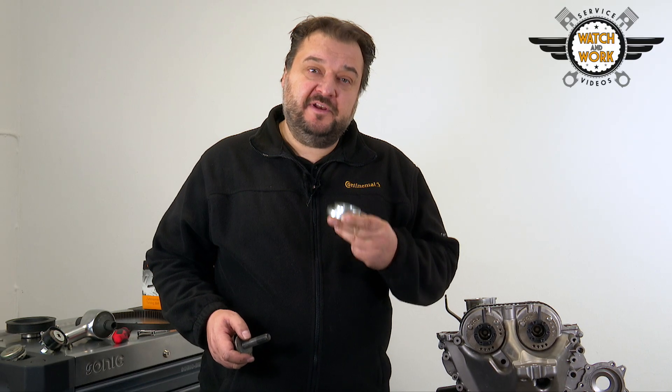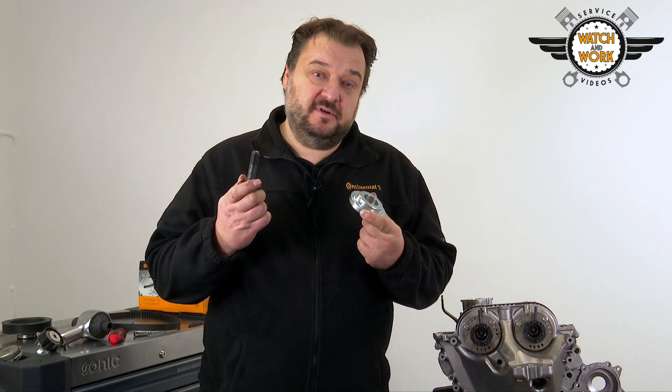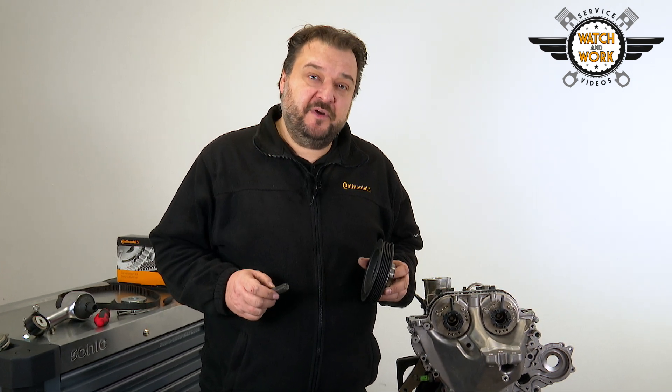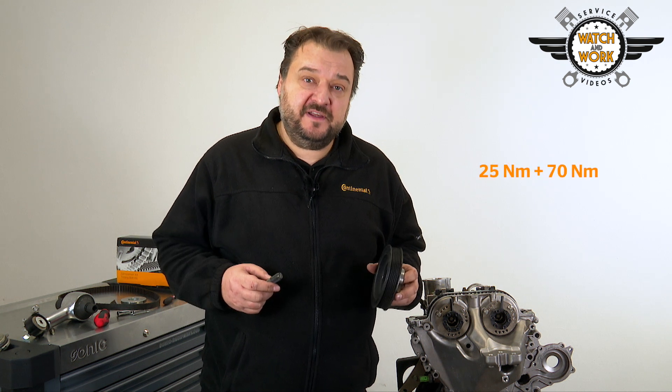You can now fit the new sealing ring for the crankshaft cover plate using this special tool and the crankshaft bolt. Now it's time to fit the crankshaft belt pulley. Use a new bolt for this and tighten it with a torque wrench, first by 25 Nm, then later again by 70 Nm.